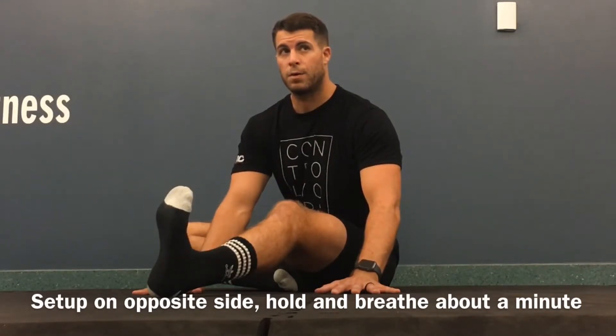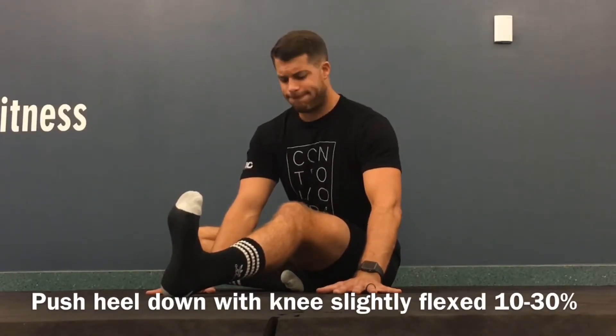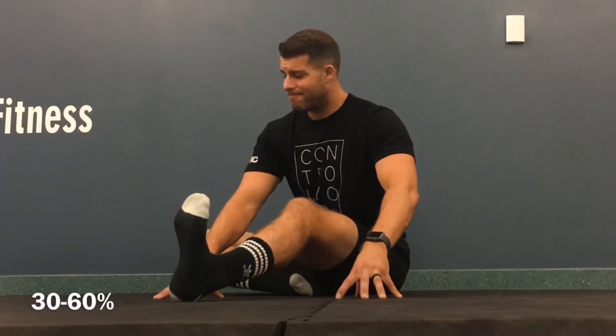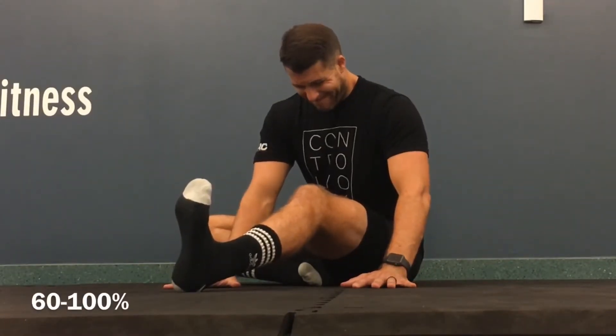Our PALS contraction, again, is when we press our heel into the ground, and we'll build up intensity from 10% all the way to about 30%, slowly building up that muscle irradiation and effort. From here, we'll go from 30% to 60% intensity — you should feel a good pull in your hamstring here. Going all the way up to 60% of your safest and greatest effort. And from 60% to 100%, we'll hold for 10 seconds. Five, four, three, two, and one.